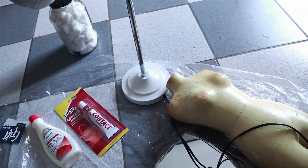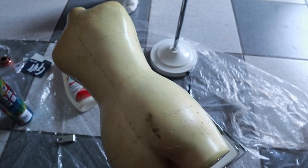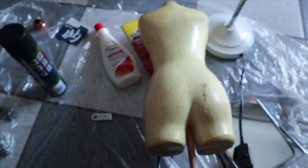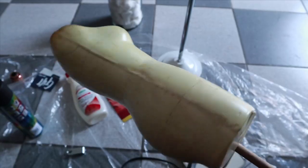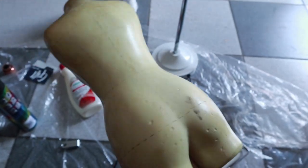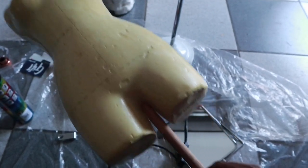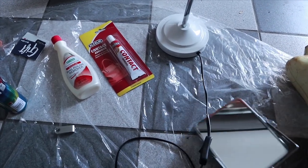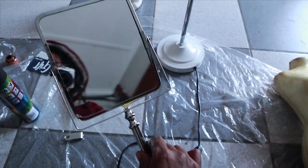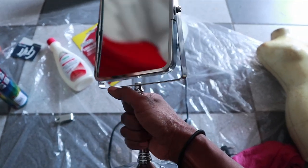Here are some of the things I'm going to be spray painting. My Pandora mannequin — I use this to sample clothes if I'm going to make clothing. I thought I should spray paint it black. I can't find the stand but I'll find it and spray paint it as well. Then this mirror here — I'm going to spray paint the stem and the stand in general.